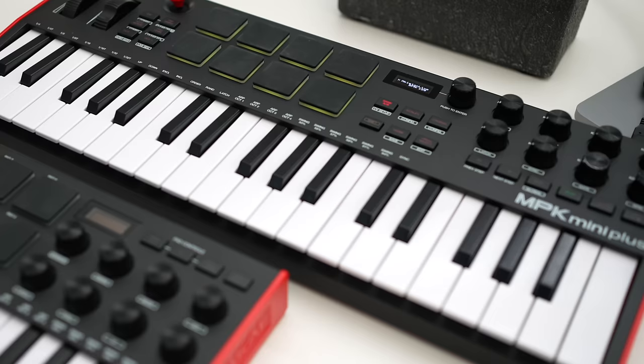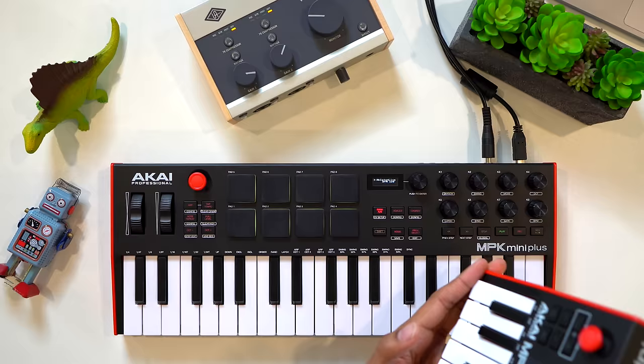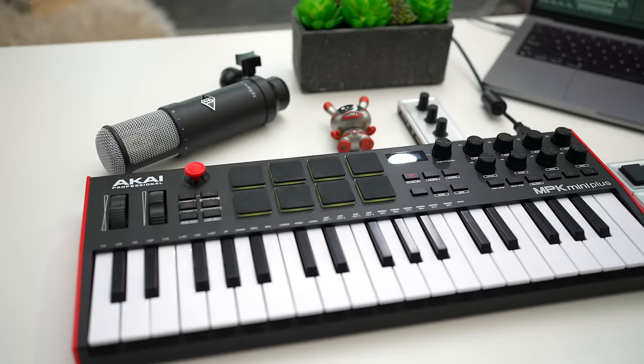I'll put links to the best prices for these keyboards in the description and the first comment below. Number two, and this one might surprise some of you. You probably see this keyboard's little brother a lot — the Akai MPK Mini is everywhere. It's very popular, but it's also missing features. But just recently Akai released the MPK Mini Plus, and it gives you all the features the regular MPK Mini was missing.